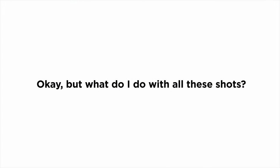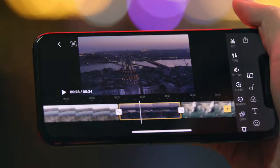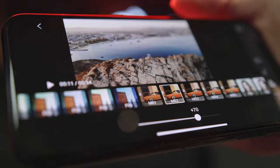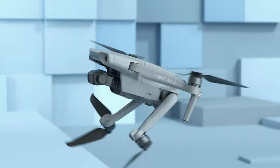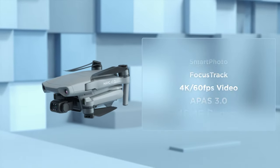Okay, but what do I do with all these shots? Here's an idea — use the DJI Fly app to edit and share your moments with just a tap. So, what's different? A whole lot.